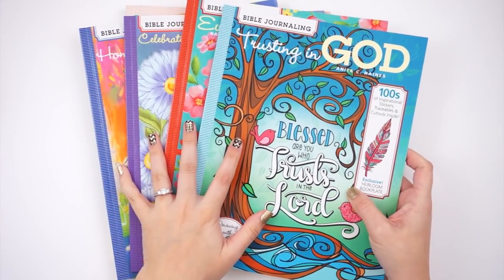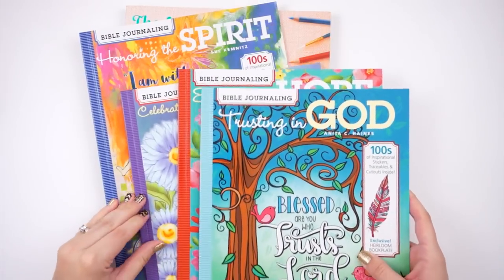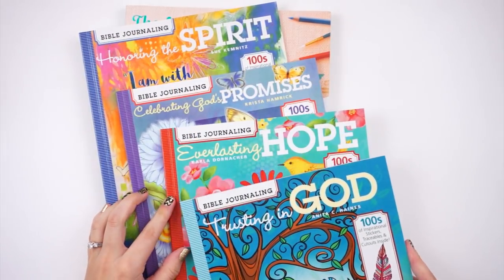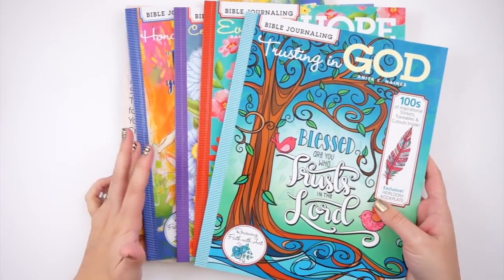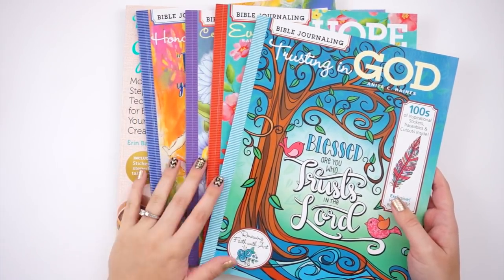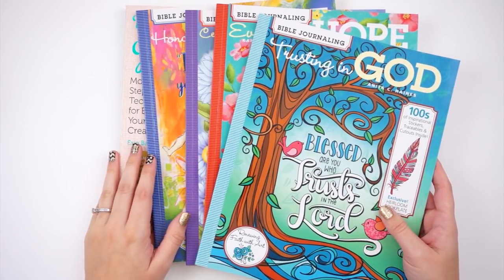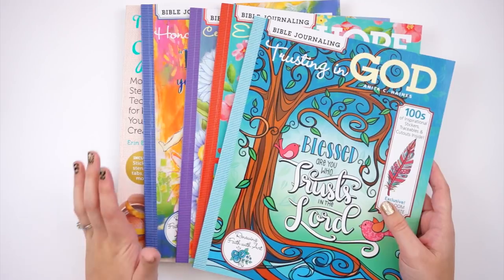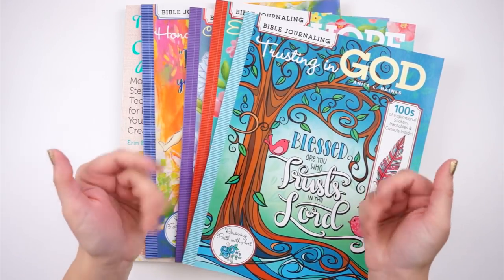Make sure you enter the giveaway for the four 'Renewing Faith with Art' books by leaving a comment about which artist interests you most. Give this video a thumbs up if you like product review videos — I enjoy showing you what's out there and giving you a sneak peek. Subscribe to my channel if you haven't already, and until next time, thank you so much — bye bye!